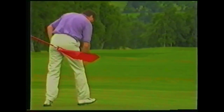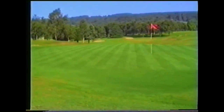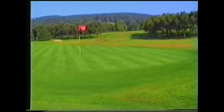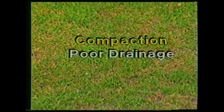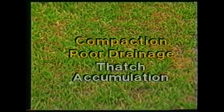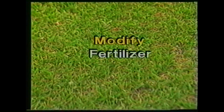On many courses, greens were constructed between 1870 and 1930 to cater for the moderate requirements of that period. But nowadays, greens are expected to be in play all the year round. This increased use can lead to compaction, poor drainage and thatch accumulation, which could result in annual meadow grass ingress.